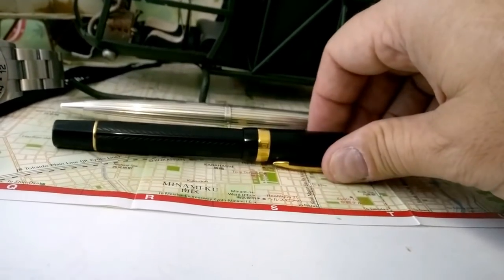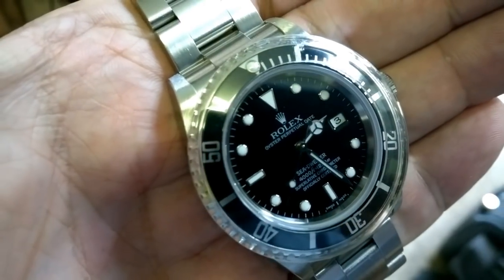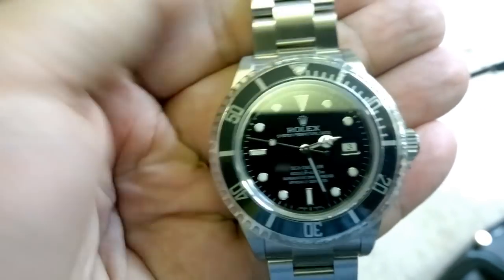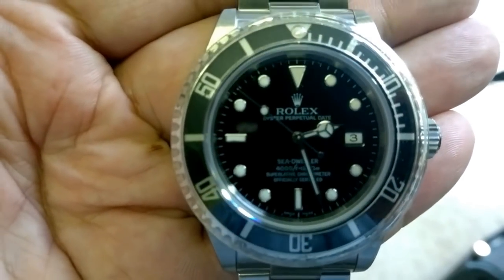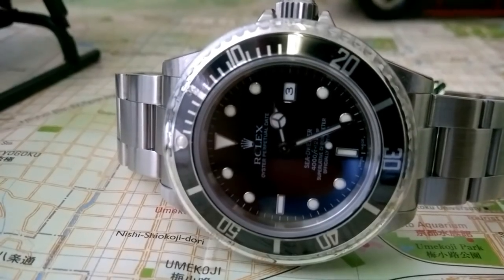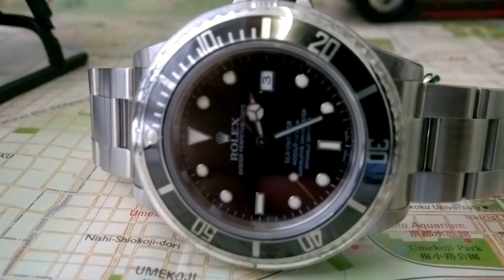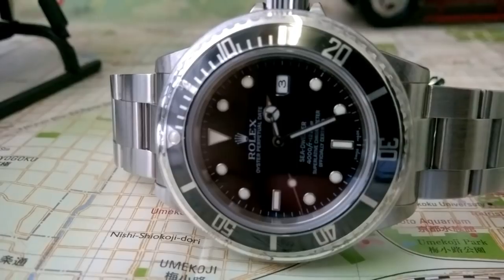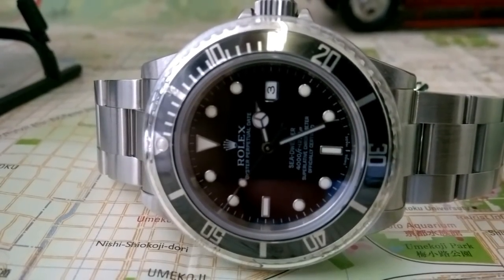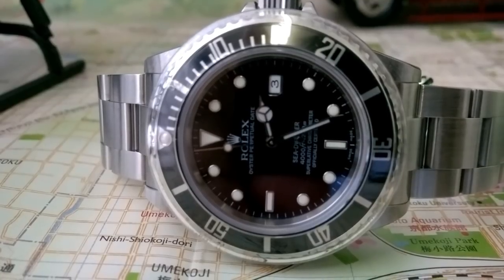Okay, Submariner — pre-ceramic date, no date? Honestly, pre-ceramic, I reckon the no date, pre-ceramic. Two-line dial. So that's the non-certified reference 14060, and they also did it as the 14060M. For ceramic models — date or no date — I'm starting to warm to ceramic. I'd say ceramic... actually, wait — we're just doing Submariner models here.